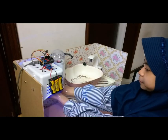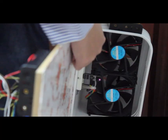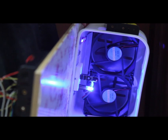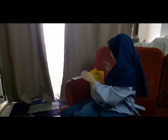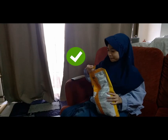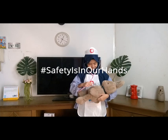This is the air hand dryer. It has a battery, relay, and Arduino. Inside, it has 2 fans, a proximity sensor, and 2 LED lamps. So, after you wash your hands completely, you're ready to go. Hashtag: safety is in our hands.